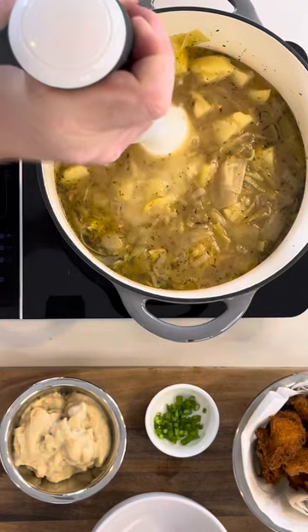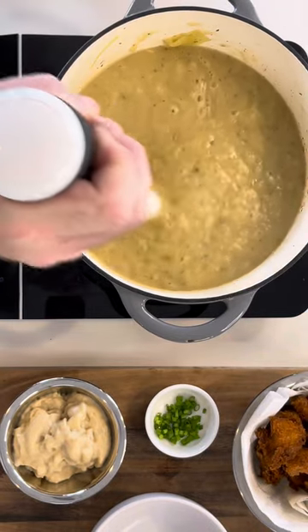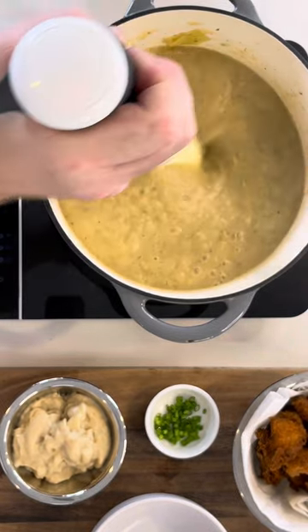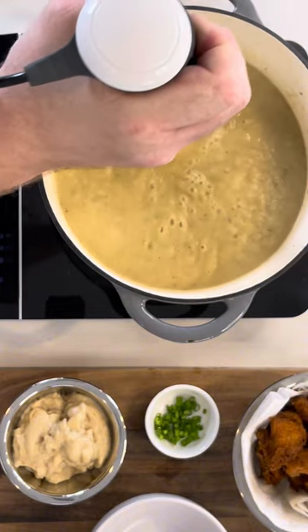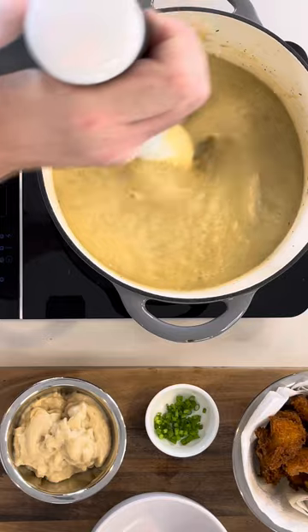Now it's time to blend. Using a stick blender, just do it gently to begin with and then you can go in for longer lengths at a time. Make sure it's upright, otherwise you're going to have a mess in your kitchen.